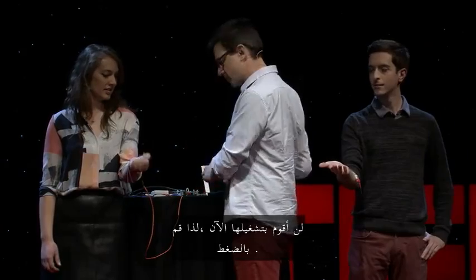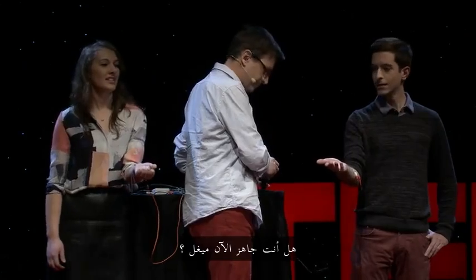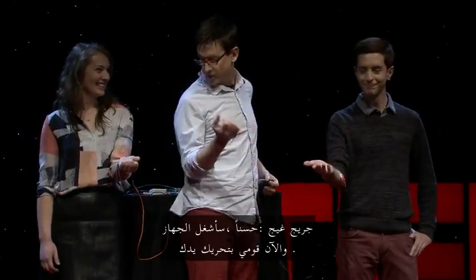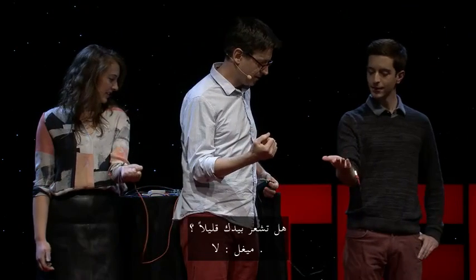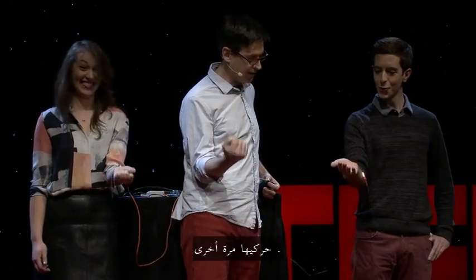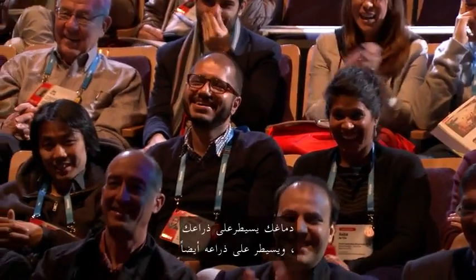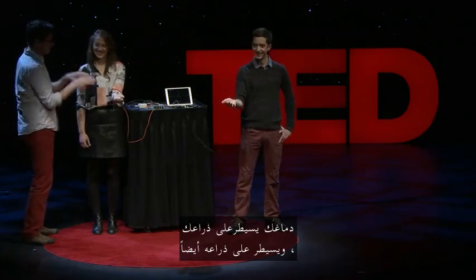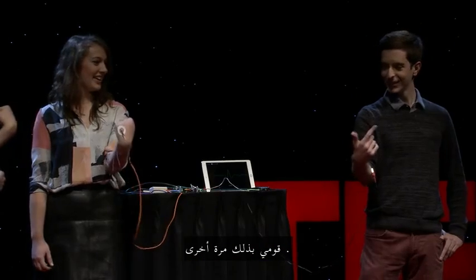I'm not going to turn it on yet, so go ahead and give it a squeeze. So now — are you ready, Miguel? Ready as I'll ever be. I've turned it on, so go ahead and turn your hand. Do you feel that a little bit? A little bit. Okay, so relax. Hit it again. Now your brain is controlling your arm, and it's also controlling his arm. So go ahead and just do it one more time. All right, that's perfect.